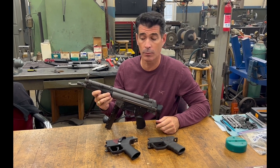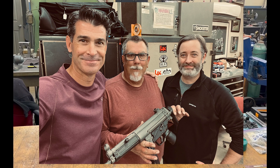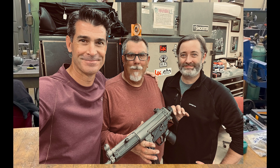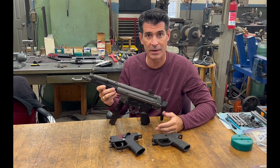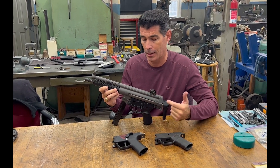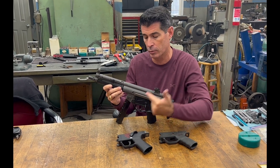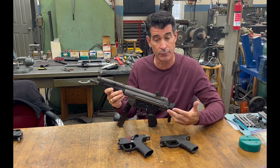Hey, H&K fans. James here with another Target of Opportunity video. Today I'm here with Mike Woodward of TSC Machine. Myself and James Rupley are soaking up as much belt-fed H&K knowledge as possible for the upcoming Vickers Guide, Volume 1, but I wanted to showcase this really unique build of an early MP5 that Mike has done for a friend of ours.